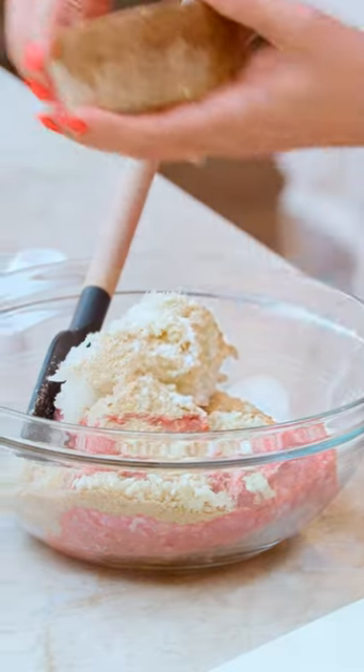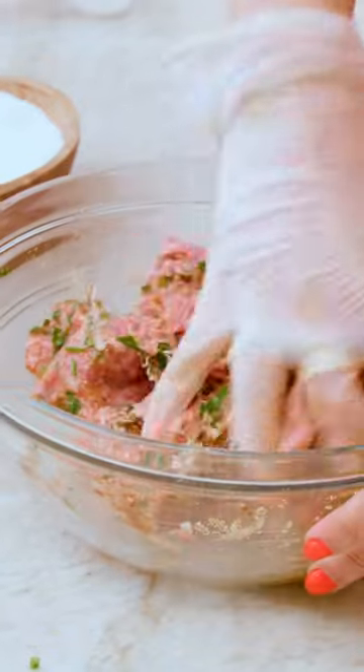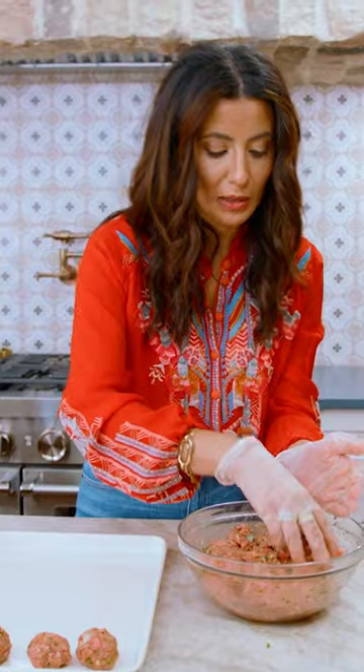Go work on the meatballs. Ground lamb, one egg, grated onion, breadcrumbs, garlic, salt, pepper, cardamom, baharat, parsley. We're looking for the size of a little golf ball — about two tablespoons or so of the meat mixture.